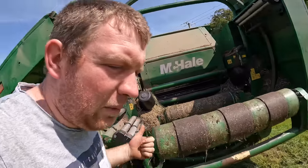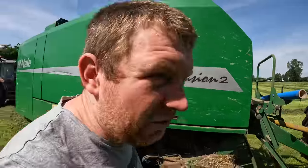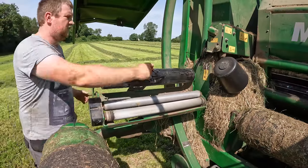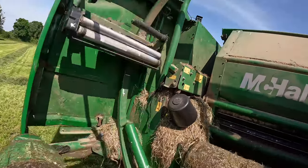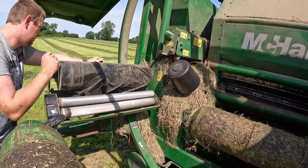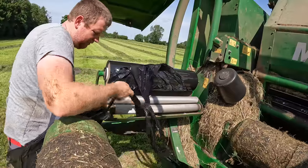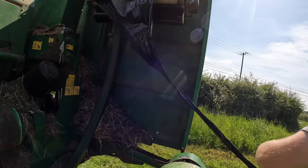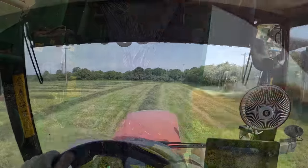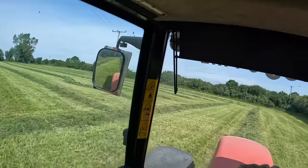So we load her up. We're going to be chopping this and also putting on extra wrap because we've aimed for it to be that bit drier and we want to make sure we get a good inside on it. There's a bit of damage on the plastic there, hopefully that's off — it's not something you really want to be damaging. So first round of the field — three bales on it. It's not over heavy but it will get heavier as we get in.